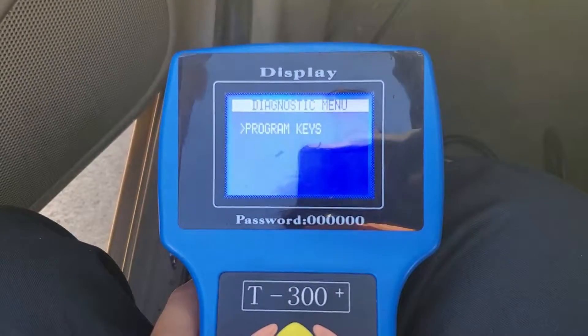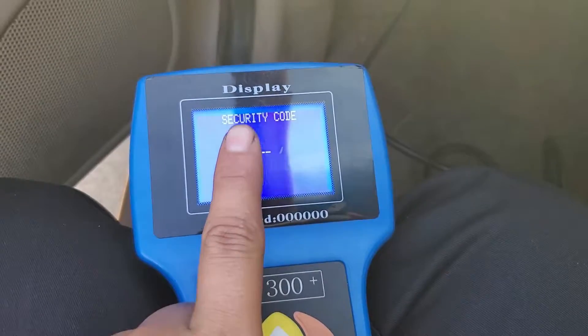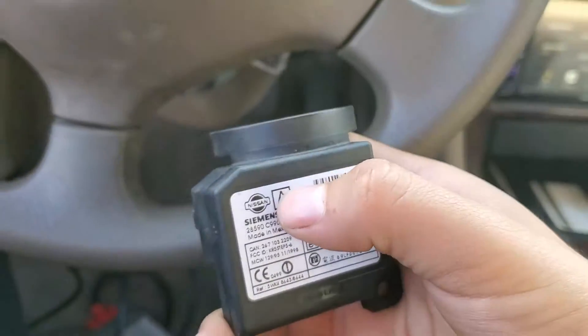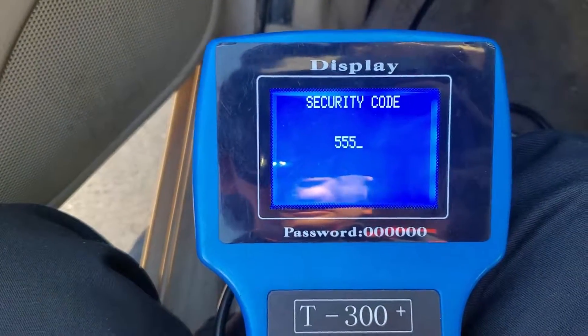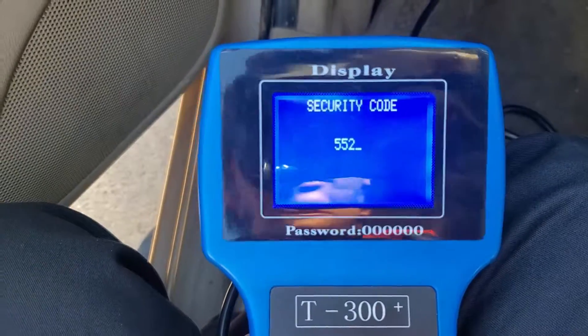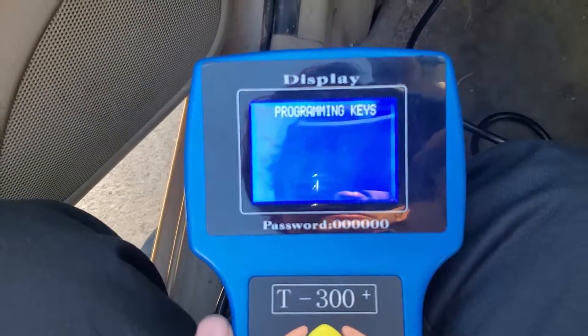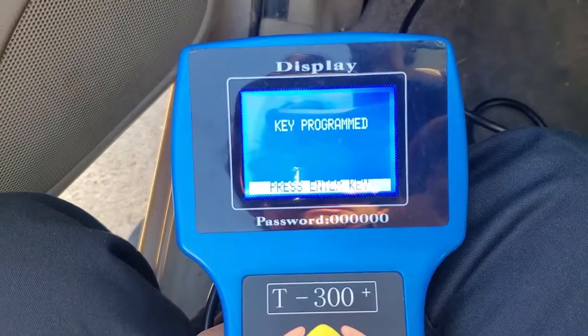Now we choose the special functions for programming keys, and it asks for the pin code. Remember, from 2000 to 2004 they use the same code. To verify: remove the steering wheel column cover and check your immobilizer dongle — if it has the letter 'A', the code is 5523. If it has a different letter, you'll need to find the code from the BCM module. We enter code 5523, hit enter, confirm yes — and it says 'programming successful.' Key programmed!